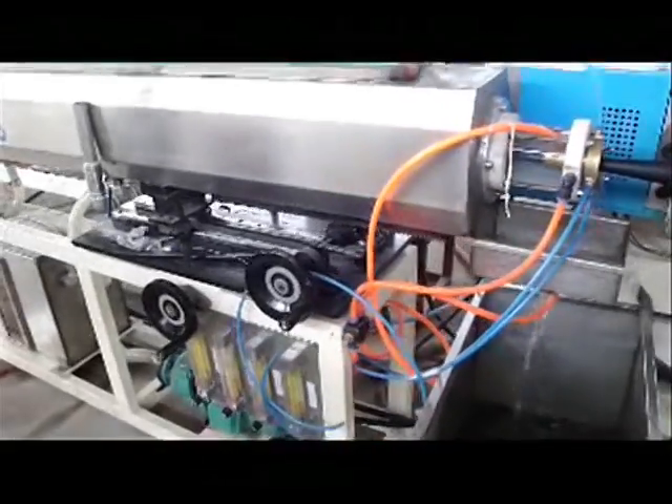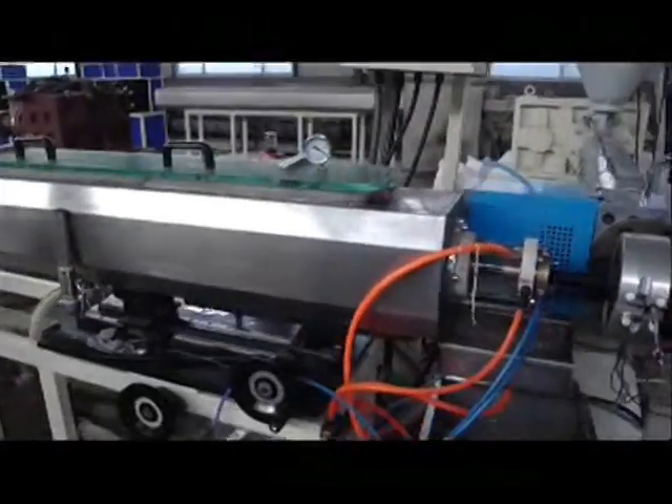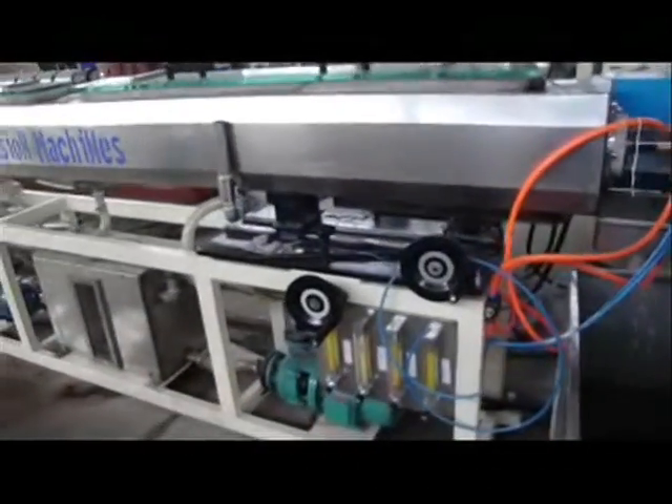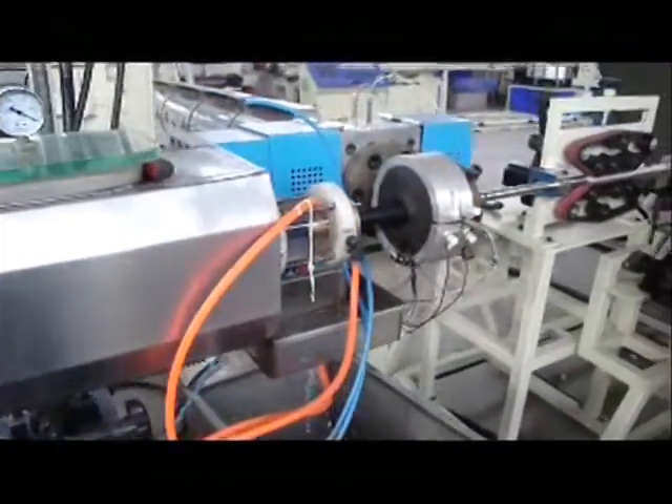The sizing sleeve is supplied with one set of die. There are two stainless steel tanks made for water immersion type vacuum sizing and cooling in the extrusion line, with manual pressure adjustment functions.